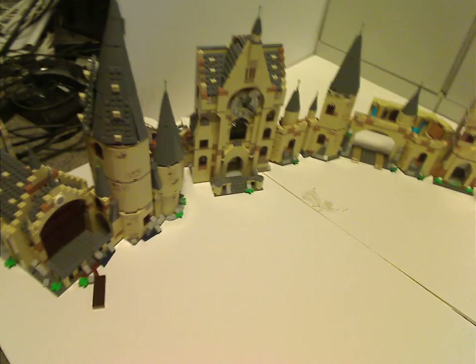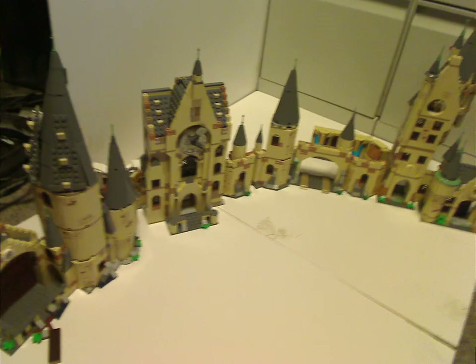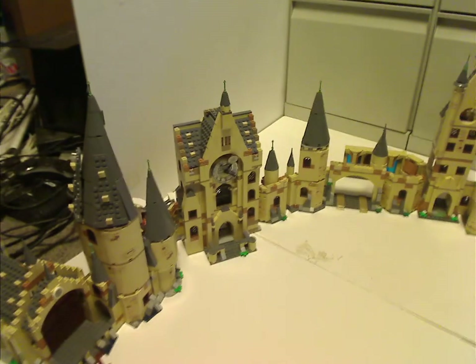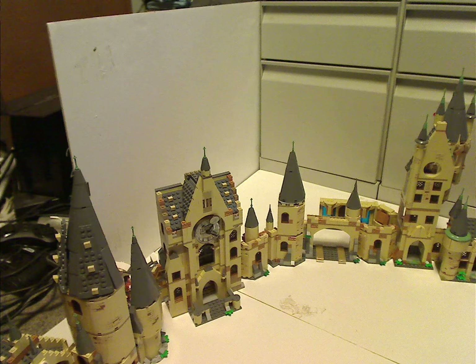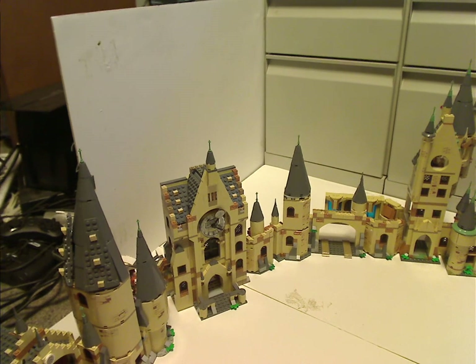My good guess about these sets is they just never wanted to release an enormous large Hogwarts that you'd have to spend like seven to eight hundred dollars on. Although, I think getting it in sections is just really cool, and so much fun to collect and put all together.